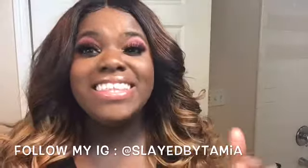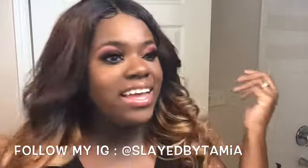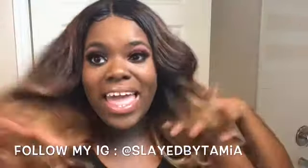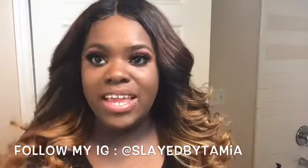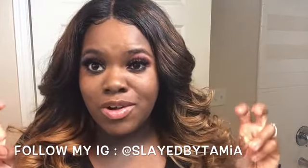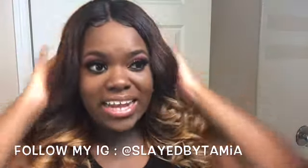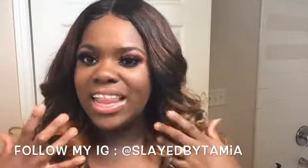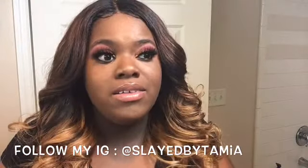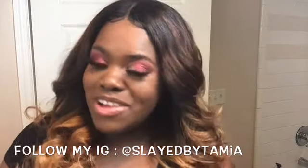Alright y'all, this is it! Don't forget to like, comment, and subscribe to my channel. If you want to see how I did my hair, I will list the link below. They were super easy, super quick — I call them my lazy girl curls because I didn't have to do much to get this glamorous look. I'm going to post that video below, and yeah, subscribe to my channel!